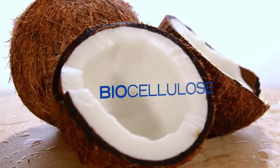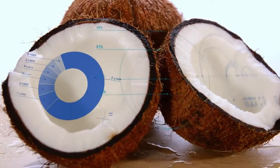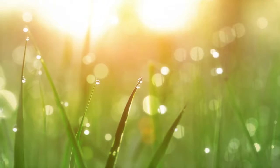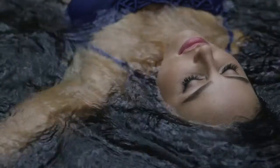Made of biocellulose, this mask includes powerful elements of shielding hydration infused with antioxidant-rich shea butter and ultra-hydrating Asian grassroot extract to visibly soothe and moisturize dull, tired skin.